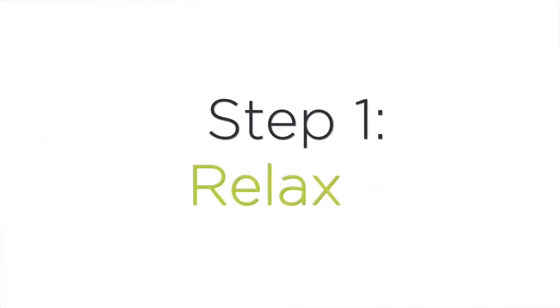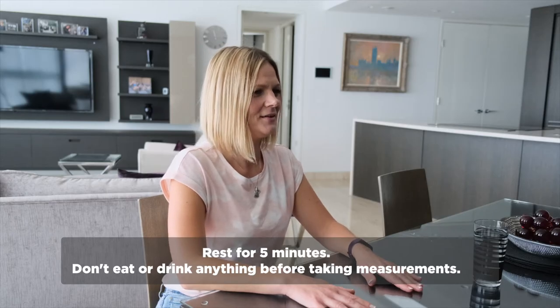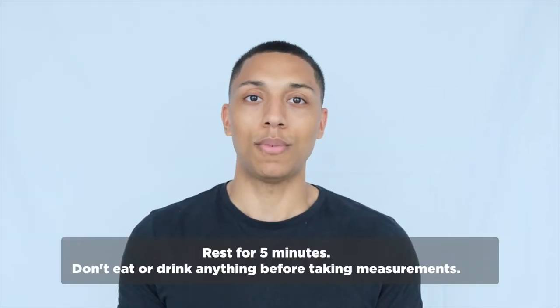Step one: relax. Rest for five minutes before taking your blood pressure. Don't eat or drink anything beforehand.